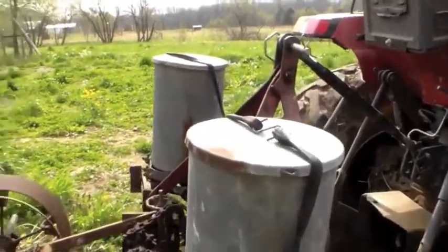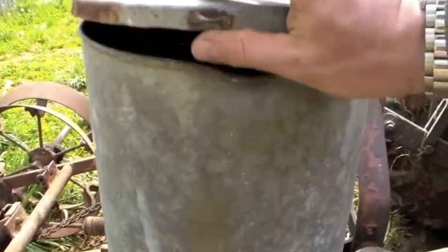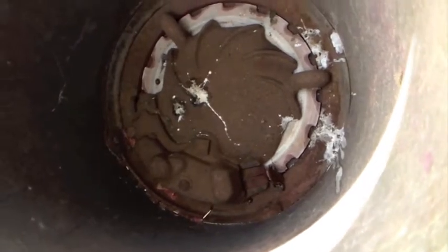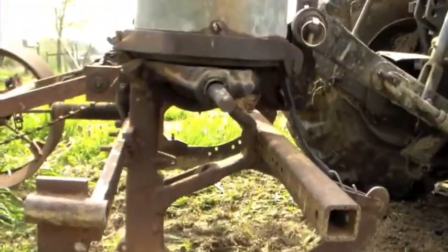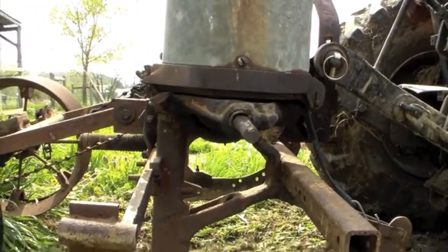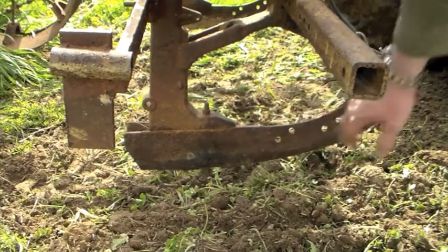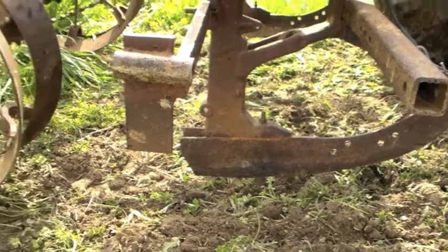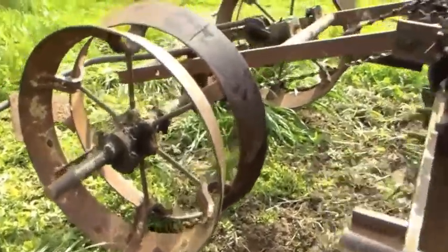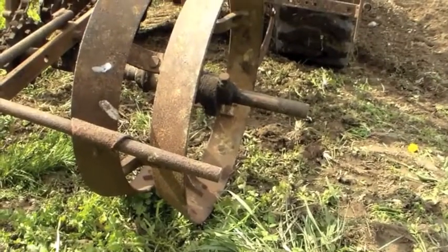Let's take a look at how this thing works. We've got two hoppers here. In the hopper is where the corn goes, and there are some plates down there that rotate and deliver one seed at a time. What happens is they drop down from the bottom of the hopper, and you've got this piece right here that cuts a furrow in the dirt. The seed drops behind the furrow, and then you've got these wheels here that are shaped in a way that they close that furrow up after the wheel rolls over it.